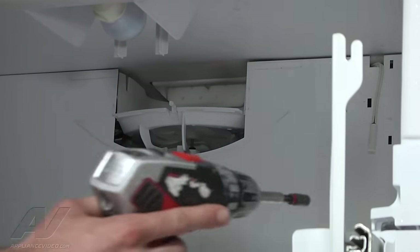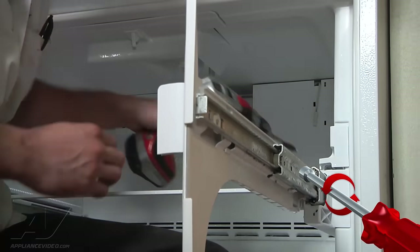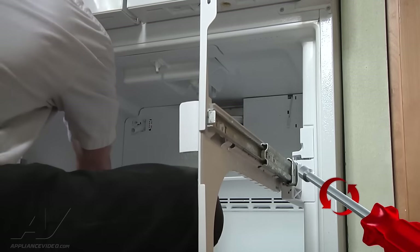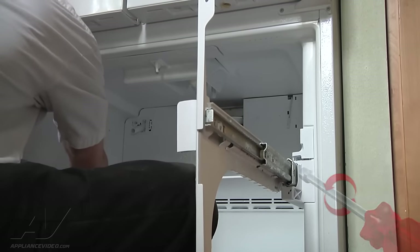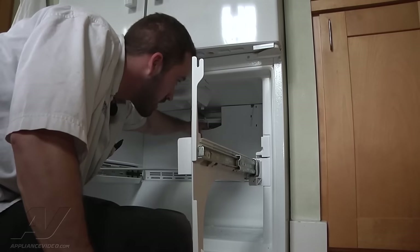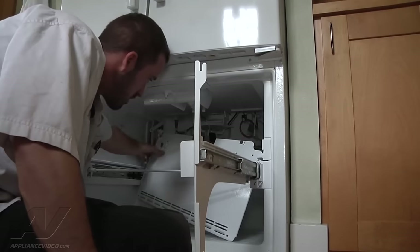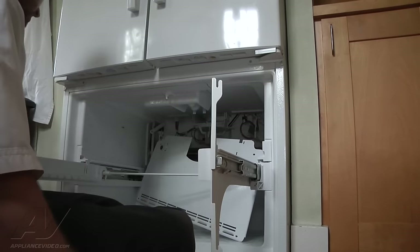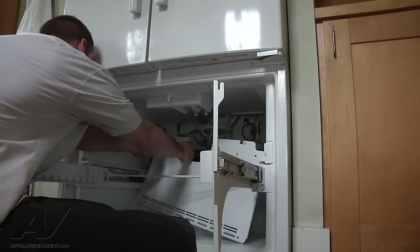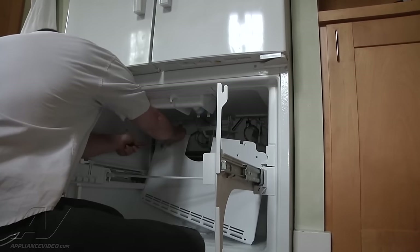We've got four quarter-inch screws holding the back panel in. Once you have it out, pull your rack out here and grab it right in the center. Pull your back panel down — what we're connected by is just the ice maker harness. So we're going to take a flat-head screwdriver and just push the two tabs back in.